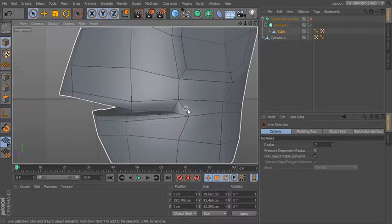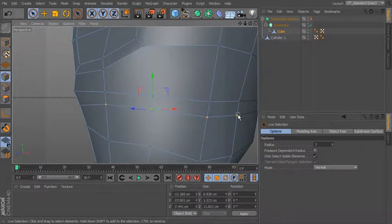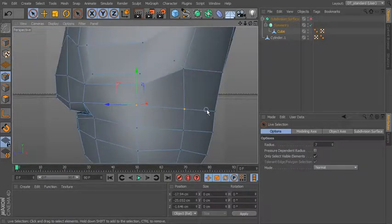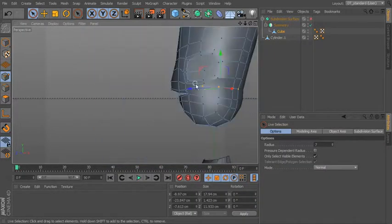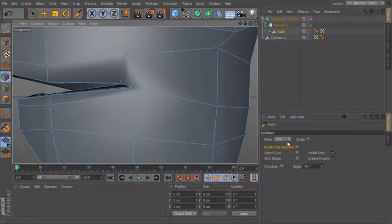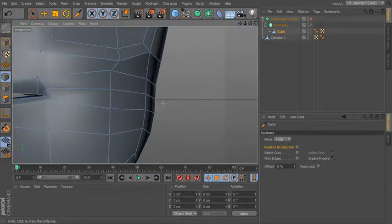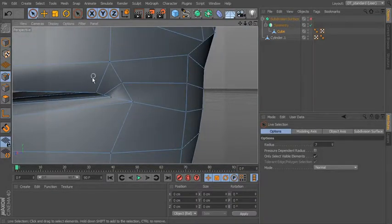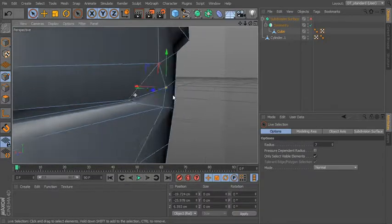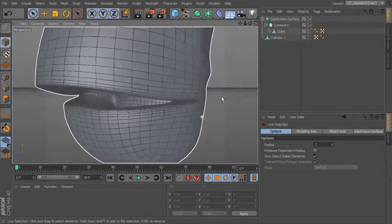You can spend a little bit more time if you want to add an extra loop in here. I would first probably take these edges down a little bit, then take these up. You could use your loop to add another edge right in here to help define that a little bit more. Kind of bring this up and pull this one out a little bit more — give it just a little bit more definition there on the corner.